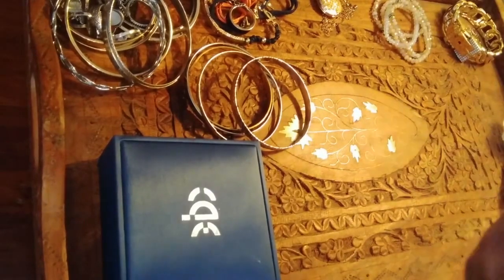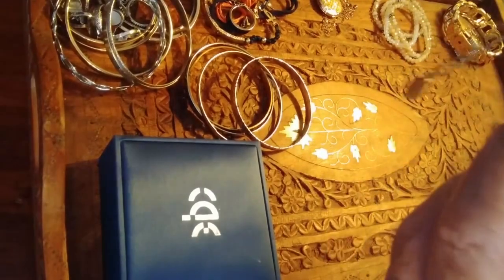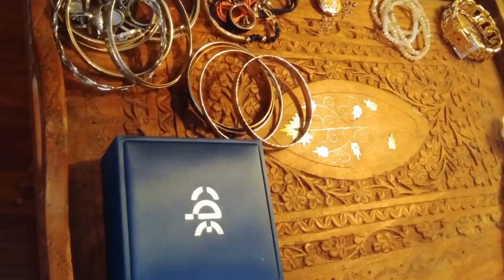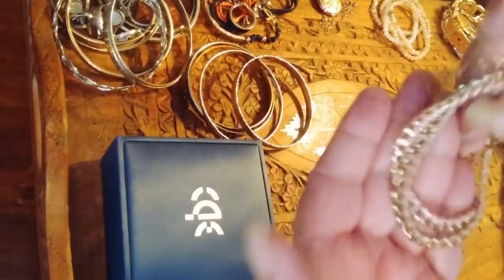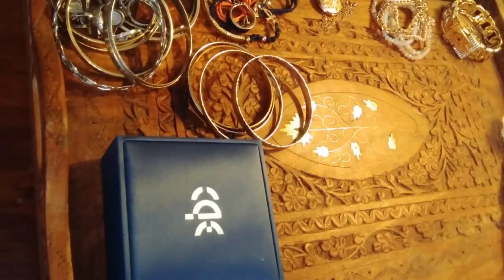Two Aldo bracelets with tiny seed beads incorporated. Are those just thread? Oh no, it's just some kind of thread. Really pretty — again in really good shape. This stuff looks like it's never been worn.